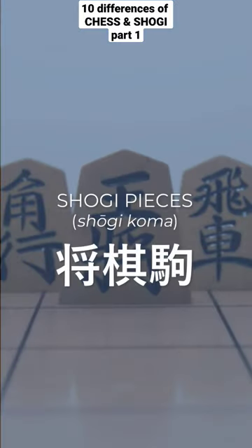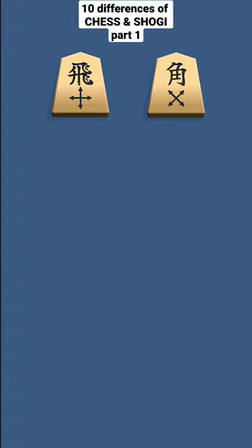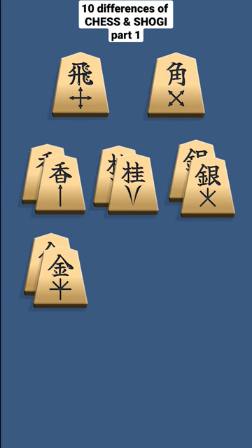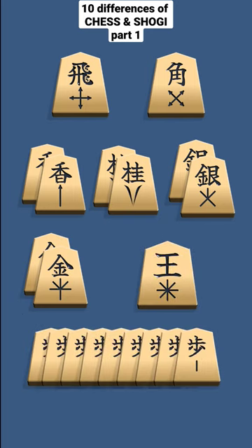Shogi pieces, or koma, are wooden wedges with pentagonal sides. You have one rook, one bishop, two lances, two knights, two silver generals, two gold generals, one king, and nine pawns, which makes up 20 pieces on each side.